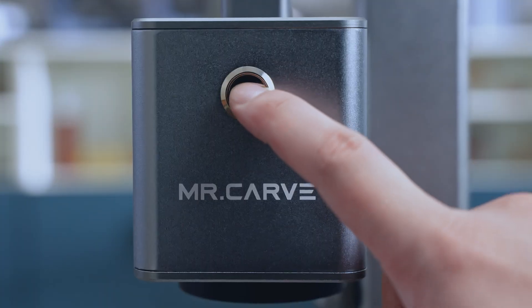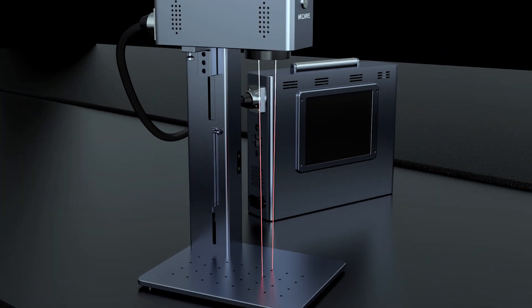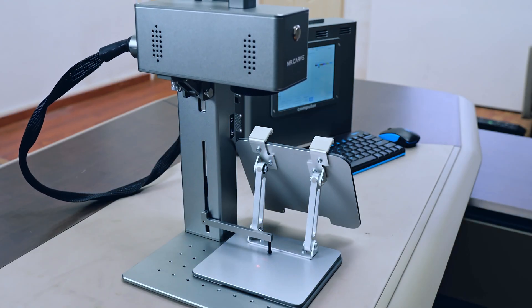The CS2 laser engraver features one-touch autofocus. At the touch of a button, the machine automatically detects and adjusts the focus.